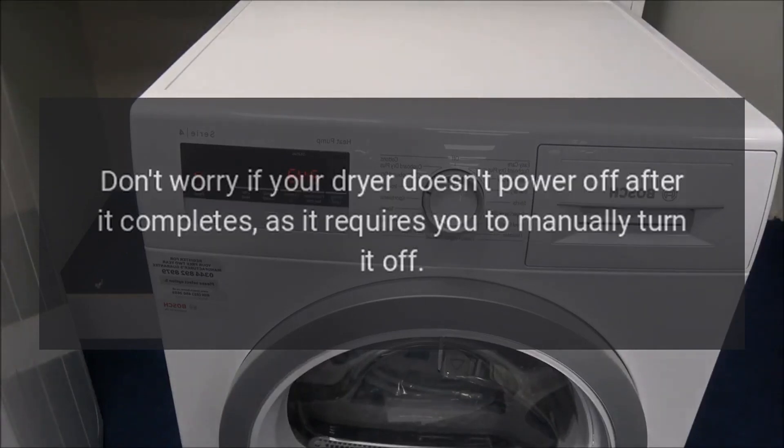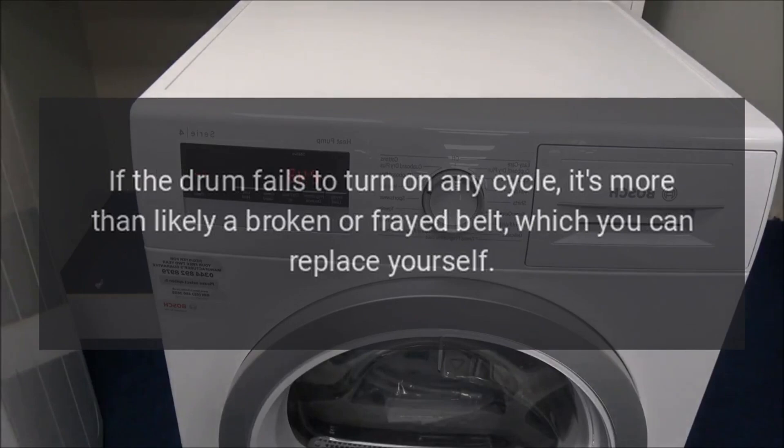Don't worry if your dryer doesn't power off after it completes, as it requires you to manually turn it off. If the drum fails to turn on any cycle, it's more than likely a broken or frayed belt, which you can replace yourself.